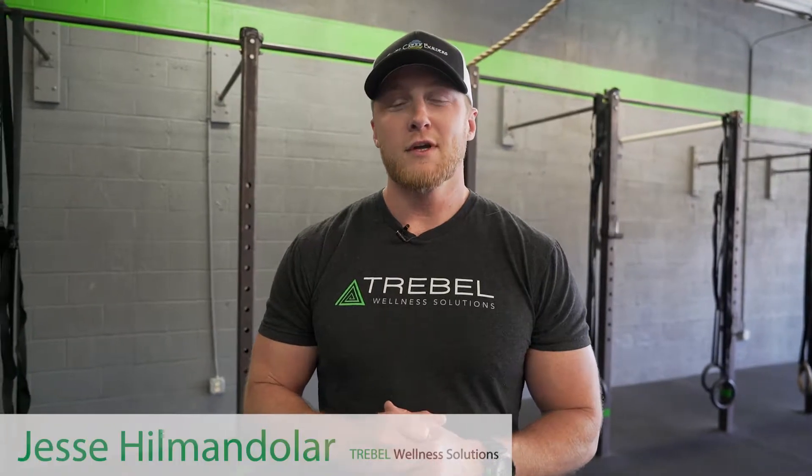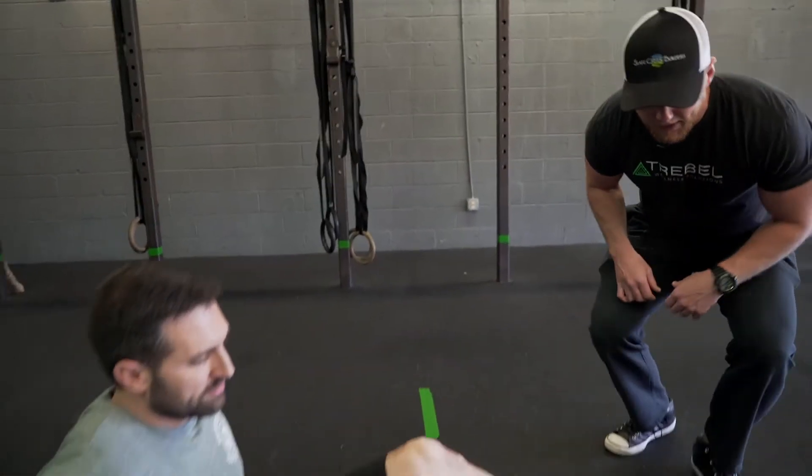Hey guys, Jesse Helmendhaler from Treble. Today we're going to talk about tight ankles and specifically targeting your calf muscles. Zane is set up here and we're going to call this the calf smash.